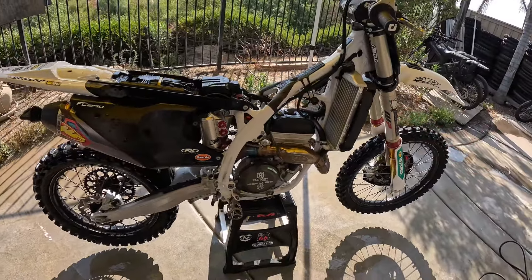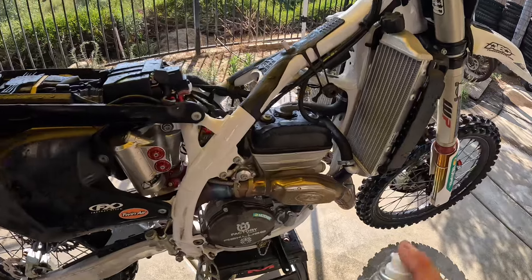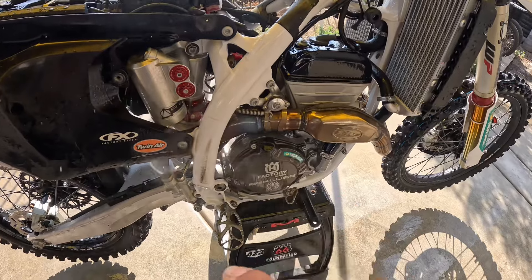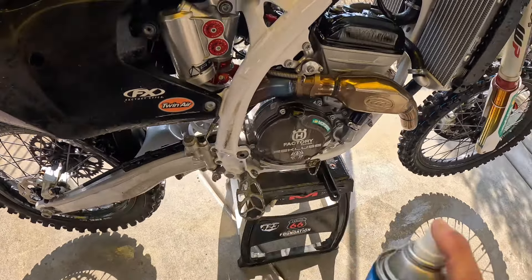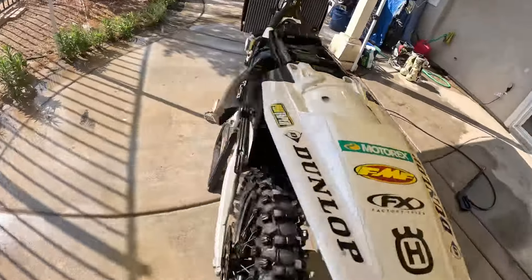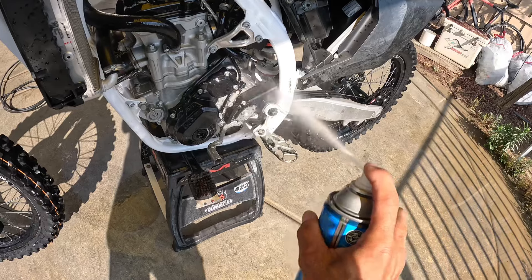Everything's all greased up. Going to give it another wash, throw the tank and plastics on, do the chain and chain guide, and it'll be ready for a couple more days of riding before we head up to Washington. We're giving this thing a quick little wash — pro tip: Maxima chain cleaner works really well on the engine, getting all the dirt stains off. It doesn't do any harm to any electrical, so you can spray it wherever. Gets all the dirt and grime off the engine nice and clean.